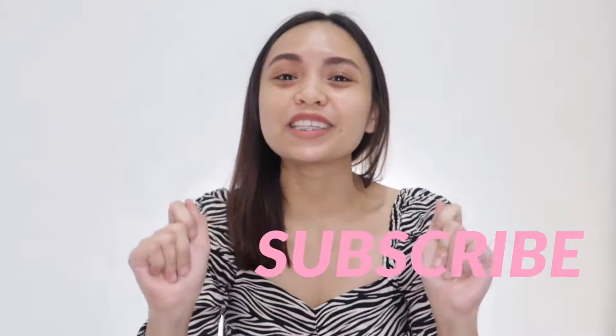If you haven't subscribed yet to my channel, please do subscribe and please don't forget to hit the notification bell so that you'll get notified whenever I make videos like this.